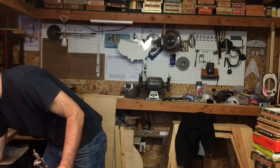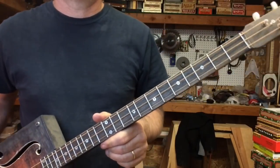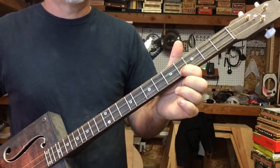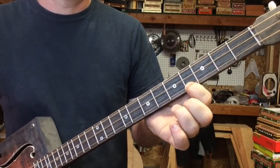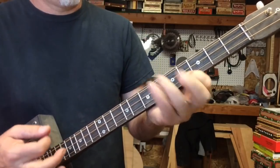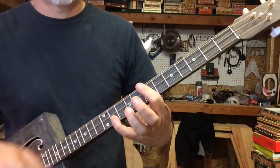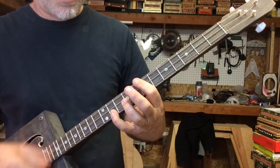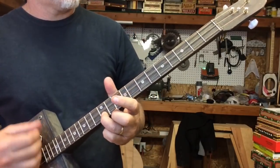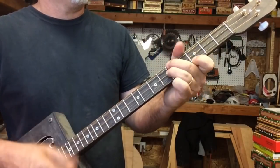Moving on to the general just intonation. You hear that major third.